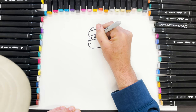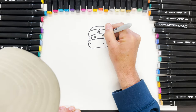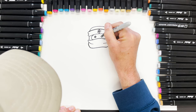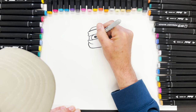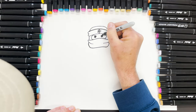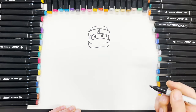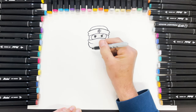He's a Lego character so for the eyes we're just going to do circles, something like this and like this, with little bits of light in the middle. He's quite a serious looking chap, so we're going to come down like that.